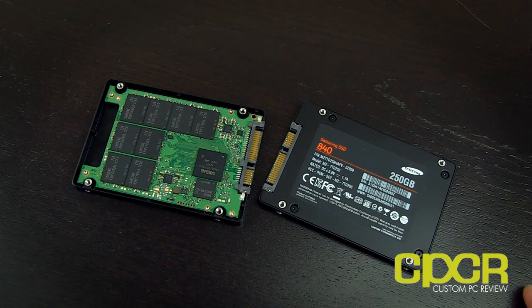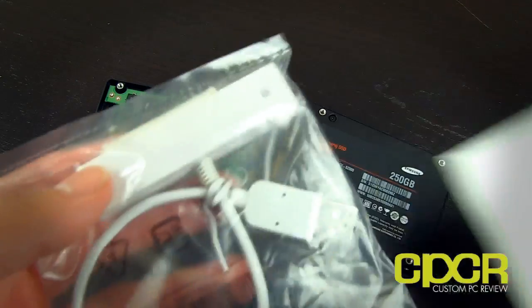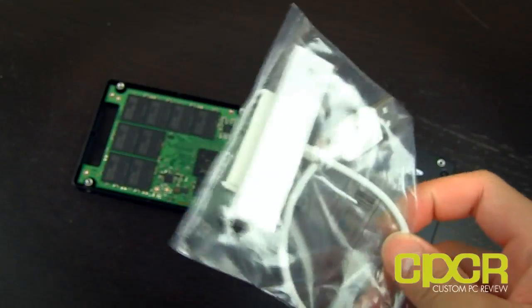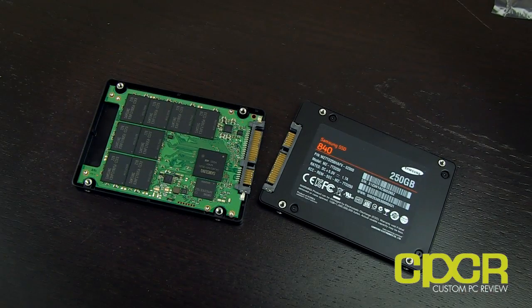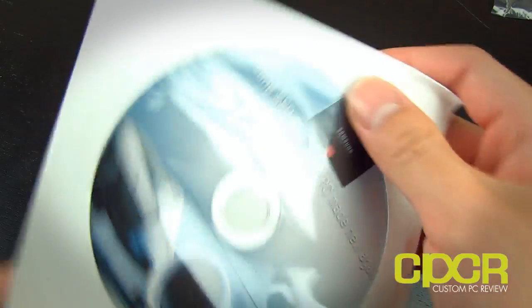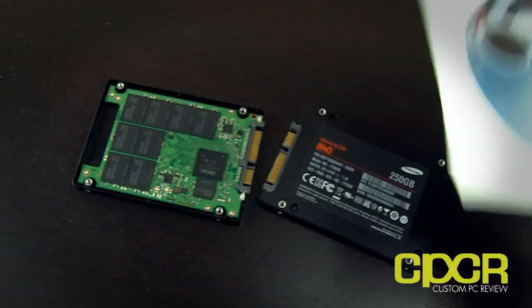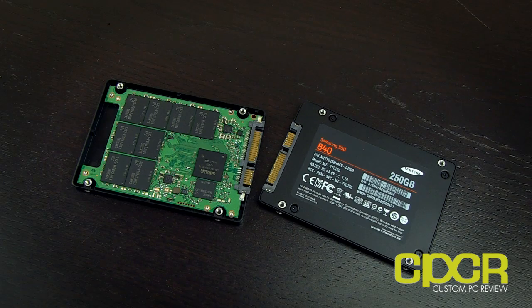Unfortunately, Samsung doesn't have the boxes ready because this is such a new product. But I do have a couple of accessories to show you guys. One is a USB to SATA adapter — very generic, basically you connect this for transferring files. The other thing I have is their new SSD software. I'm not sure if it's going to look like this when it comes out — this might be a media-only thing.